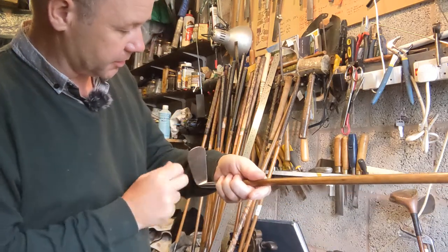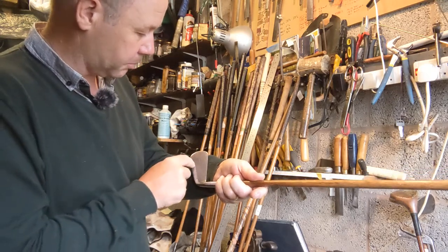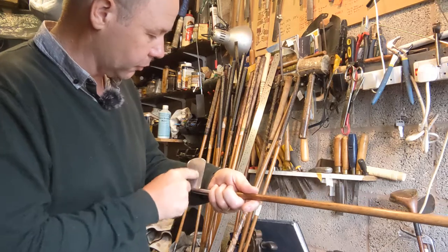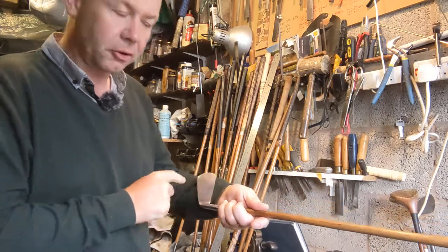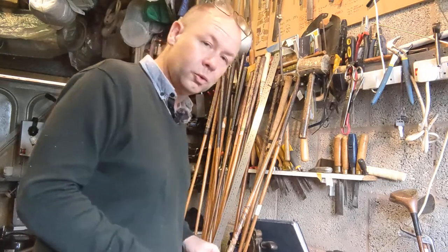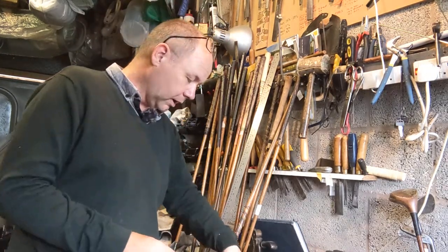The three iron also has a line face. If you were really trying to be fastidious, you could get a modern groove sharpener tool — you can pick them up off eBay for very little money — and rub that through the grooves to give you some really sharp grooves. One thing about hickory golf is there are actually no rules concerning groove depth.